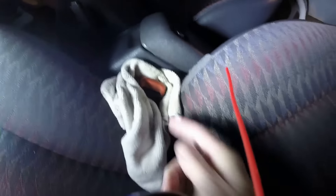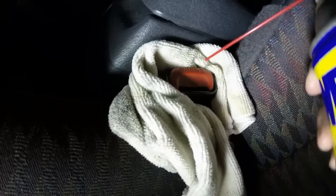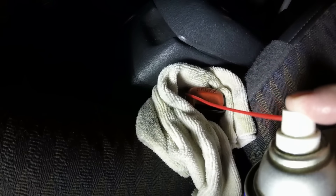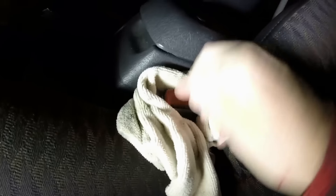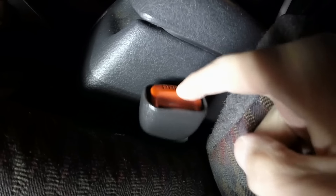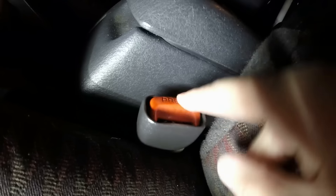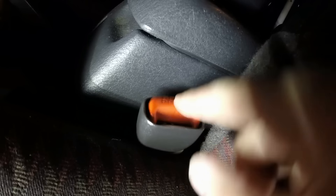Another little trick I like to do: the seat belt is a little bit sticky — it stays down and doesn't work well. Just go ahead and WD-40 it. Of course, put a rag there so you don't spray everything all over your seat. Get it in a downward position — now it pops right back up. Before, it would just stay in the down position every time.